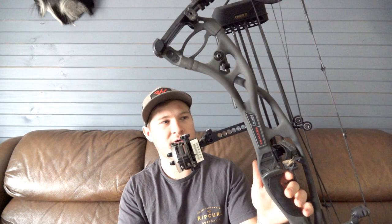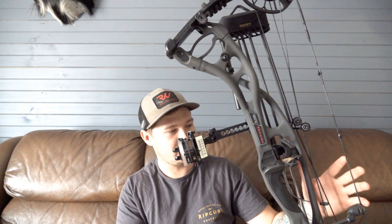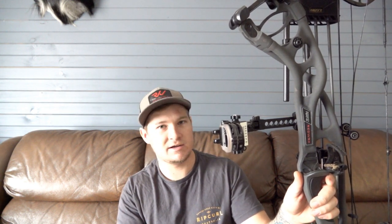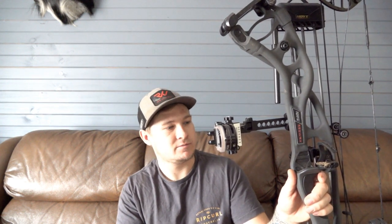With this bow I've been using a Kata thumb release aid, and I've been really consistent with it. Even though it's a short brace height and short axle-to-axle bow, I've still been shooting really accurately. I haven't shot any long ranges — the longest shot I've taken with this on an animal was 27 yards, which was a scrub bull a couple of months ago, and I put the arrow straight through his heart.